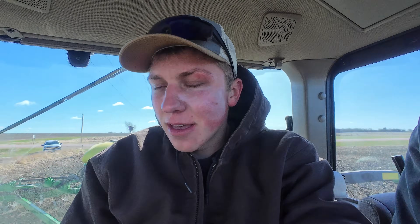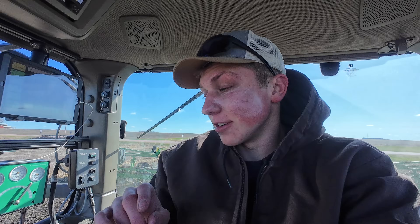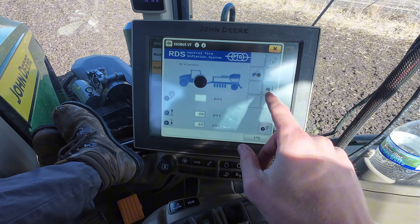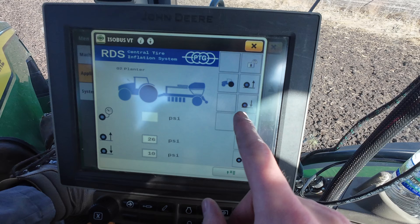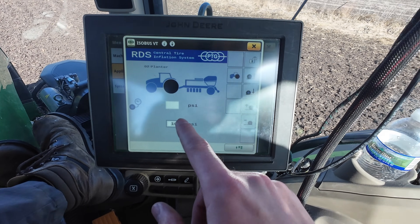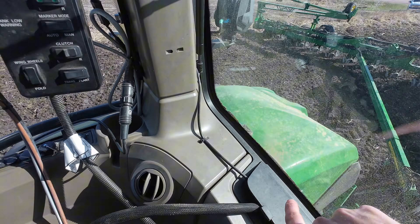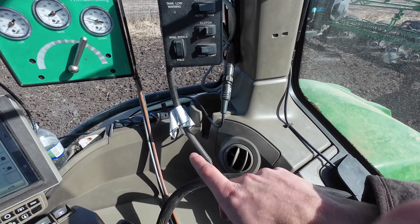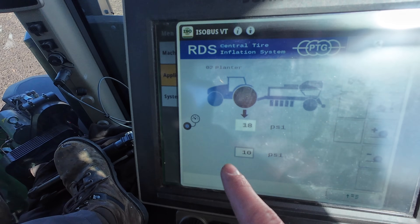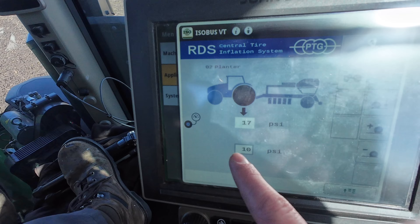I managed my way into the tractor cab and have to make the first adjustment inside here. Dad's got a phone call he's got to take. We need to deflate the tires in this system. To deflate the tires, I need to unlock the system, and then I just have to hit the bottom arrow on the tires. I can hear the pressure starting to go out of the valve. These back tires were at 26 on the road and now they're deflating all the way down to 10.